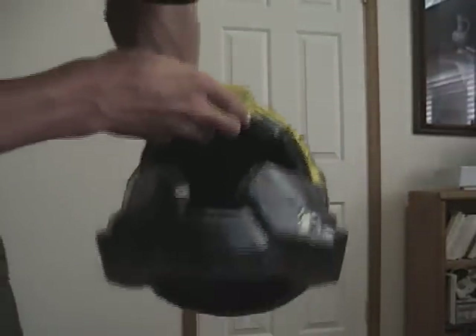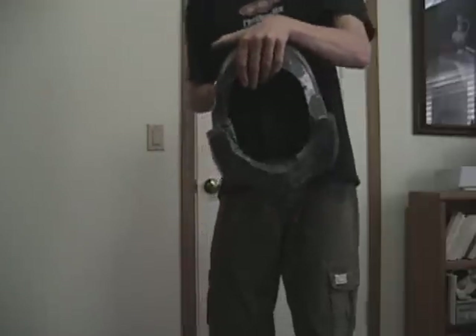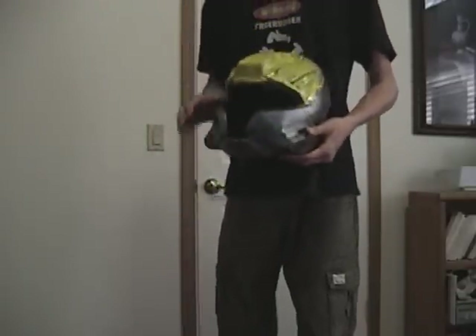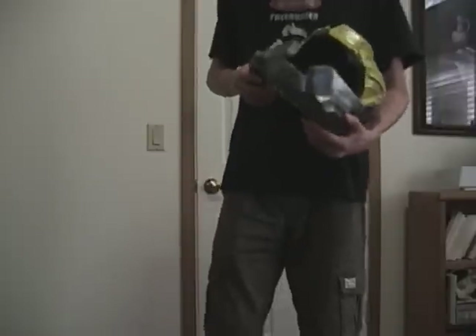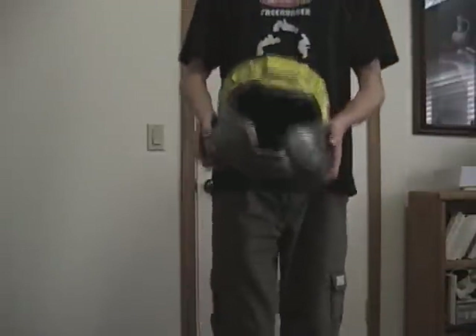Up next, I have my CQB helmet. This is a custom-made Hypocure fiberglass inside, Bondoed outside. I painted this still in yellow so I could see where I needed to do touch-ups. It's got the fiberglass cloth on the inside, Bondoed on the outside. I could put it on, but I don't want to because of the hard fiberglass inside.